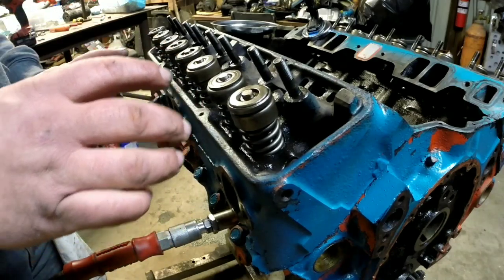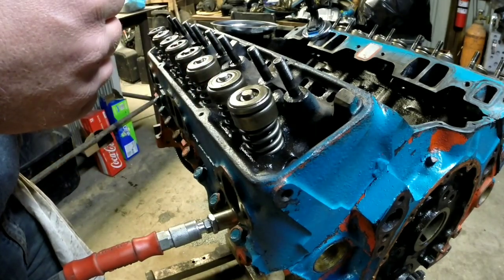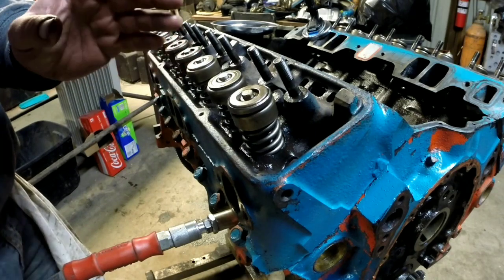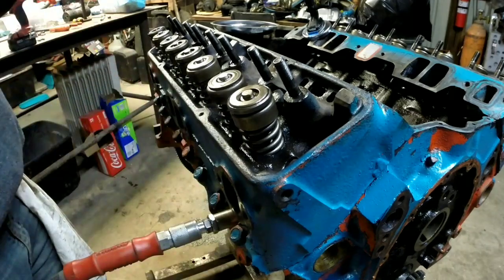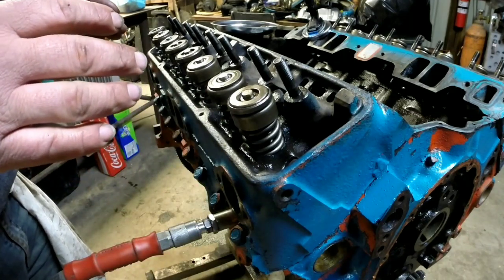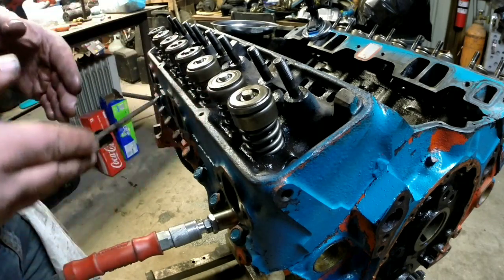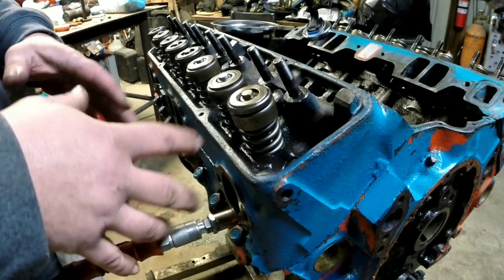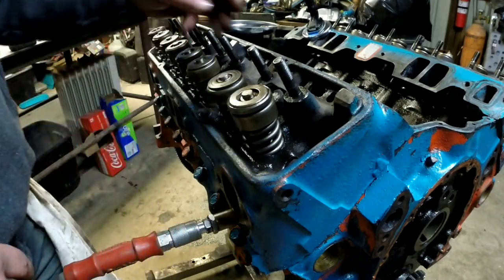I'm going to use shop air. It'll spin your crankshaft around to bottom dead center so your whole cylinder is full of air. The problem is, if you break it loose and get your keepers off and your valve drops down for some reason — if you break that seal, the valve could drop down into the cylinder, and then you'd have to pull the head off. So right now we've got 120 PSI in the cylinder — you can hear it leaking by a little bit.